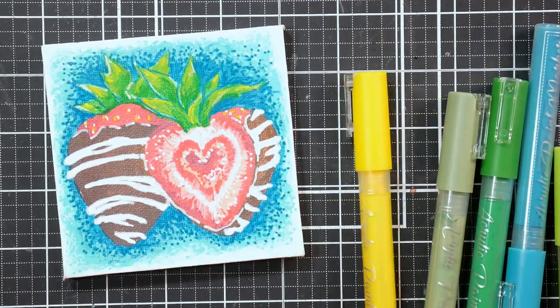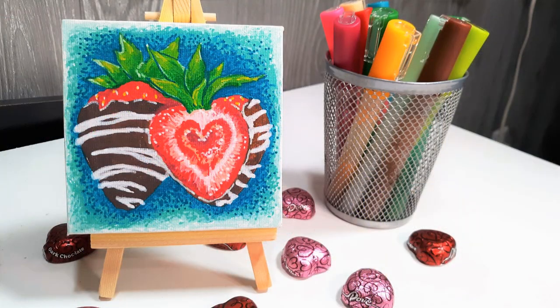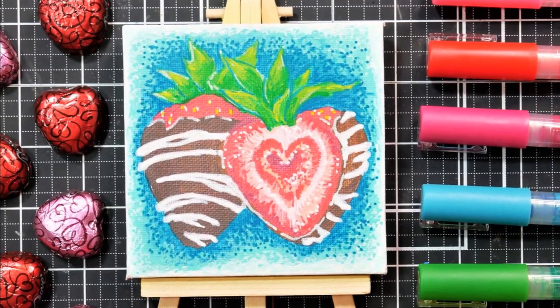And there you have it. This was a fun little project. I love the teal and the red together — they're such a pretty combination. I hope you give it a try, whether you're using markers or your regular paints and paint brushes. Thank you so much for watching. Please give me a thumbs up before you go. Until next time, happy crafting.